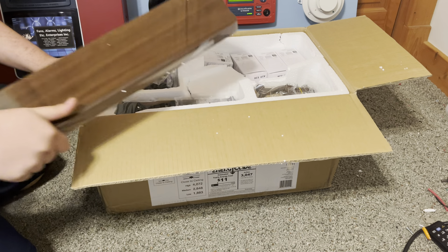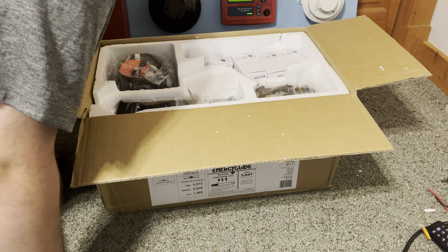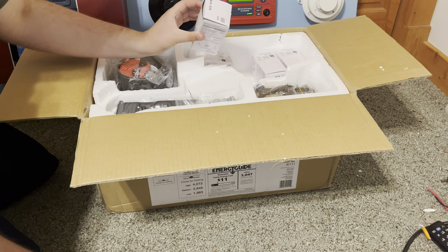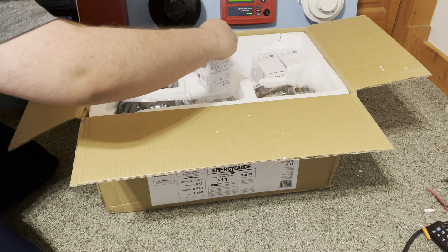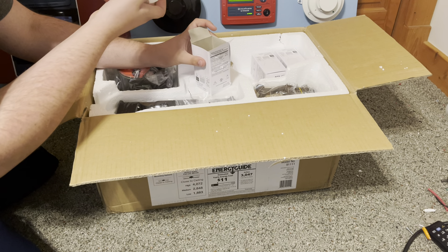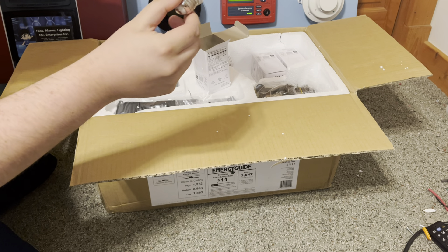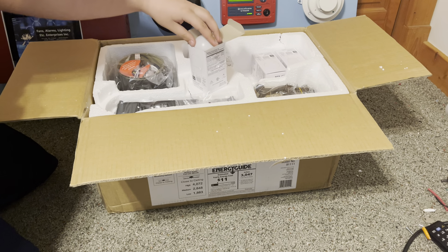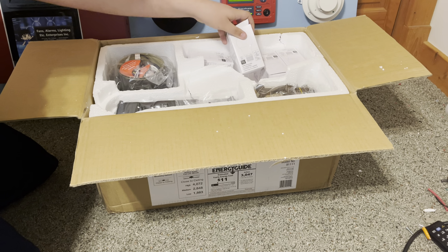I've got blades right here — that's a rosewood, I think, to a walnut. And there's more stinking styrofoam. I hate styrofoam. I should have packaged these things in some of the cardboard so the little things don't separate all over the place. I'm just going to set those blades off to the side.